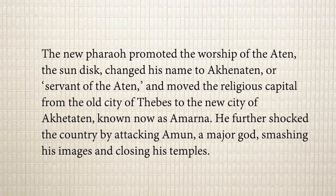The new pharaoh, Amenhotep IV, promoted the worship of Aten the sun disc, changed his name to Akhenaten — meaning the servant of Aten — and moved the religious capital from the old city of Thebes to the new city of Akhetaten, known as Amarna. He further shocked the country by attacking Amun, a major god, smashing his images and closing his temples. He destroyed all the statues of Amun and closed the temples during that time.